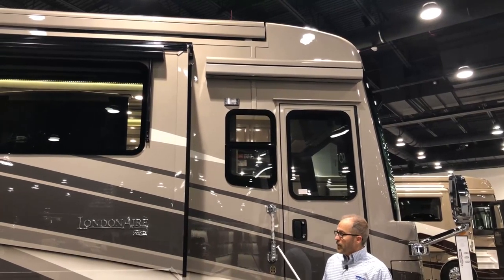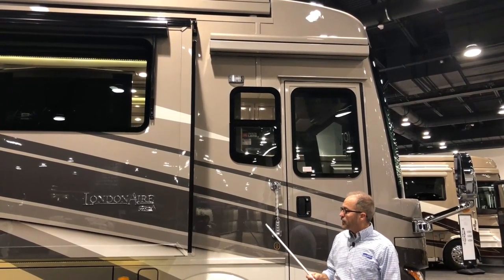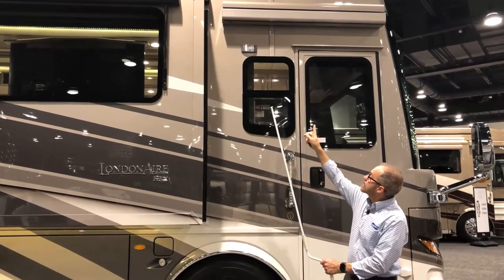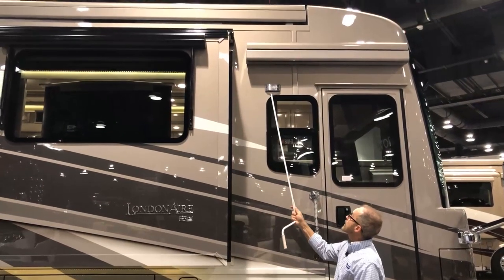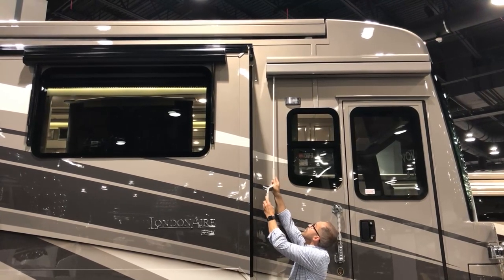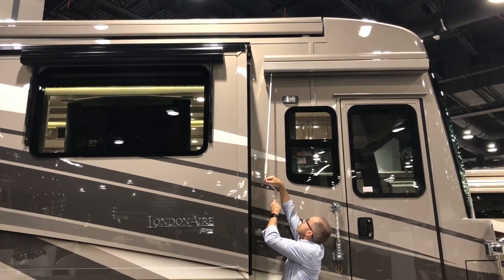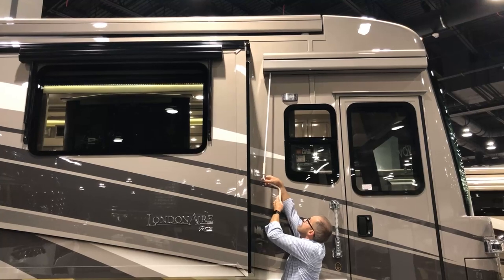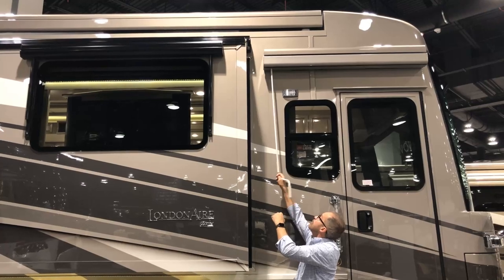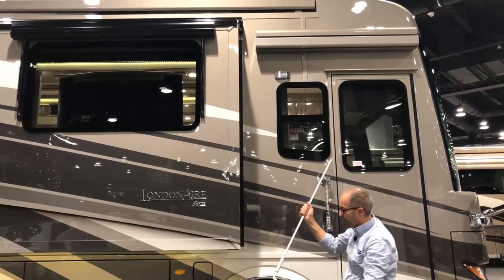In addition to the manual open and closing of patio awnings with a small rod, there's a longer one here with a crank handle that you can insert at the end of the door awning to manually open and close it. We insert it here and now we'll be able to open or close the awning. So in case of a power failure or motor failure, you'll still be able to operate your awning.